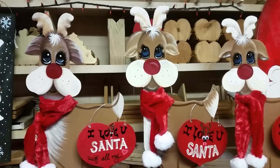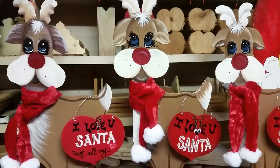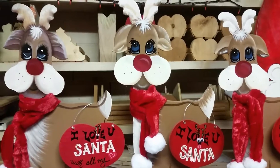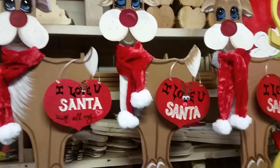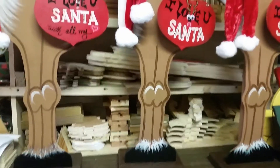I thought I would pop the video out and introduce you guys to our little deer. Now, these deer are for the inside of the house. We do make them normally for the outside of the house. But this one is about maybe three and a half feet tall, I'm going to guess.